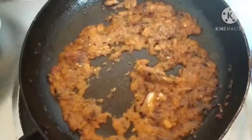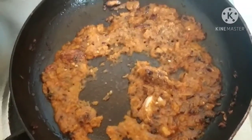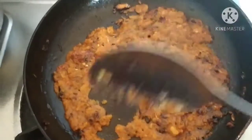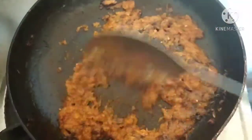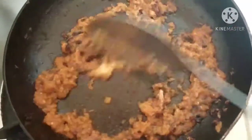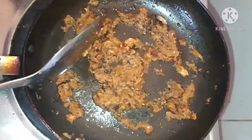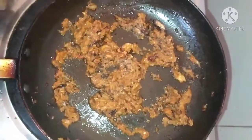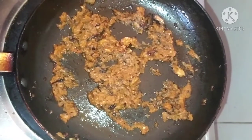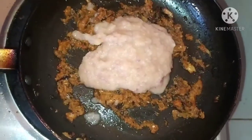Now we will put the tomato paste. After putting the tomato paste, we have to cook it for 2 minutes until the raw smell of tomato goes away. Now we will put the onion paste and cook it for another 2 minutes.